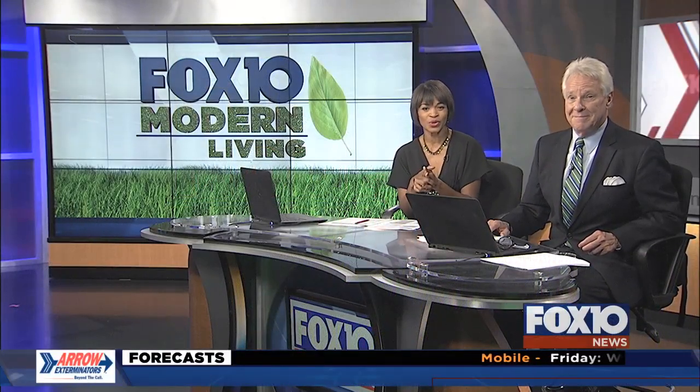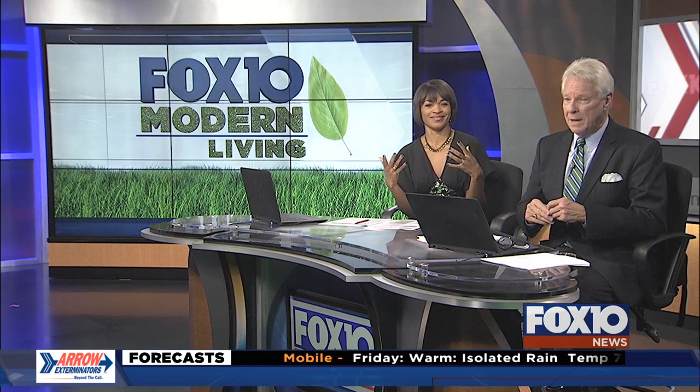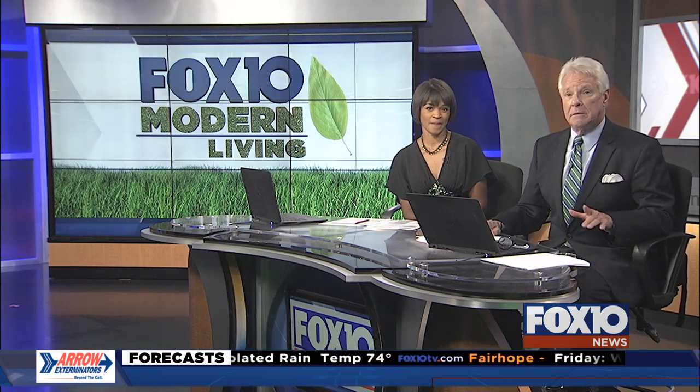It's the season now to get that Christmas tree, but do you want just any old tree or do you want something different? This week's Fox 10 Modern Living meteorologist Matt Barentine has the lowdown on flocking.